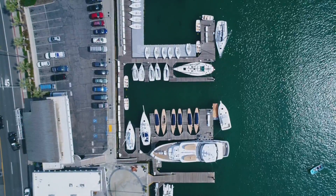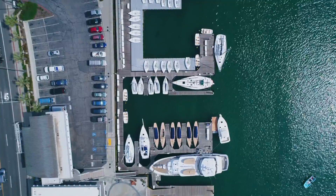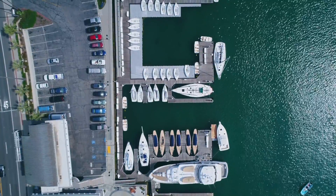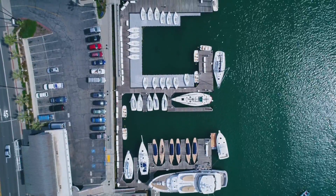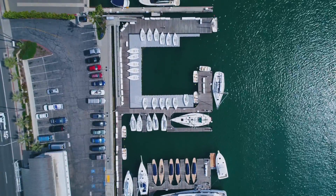What's up guys, Billy here and today I'm going to walk through my process when color correcting drone footage. Color correcting your footage in post production is one of the most important steps, as you can really give your shot a totally different feel and overall make the colors look better.